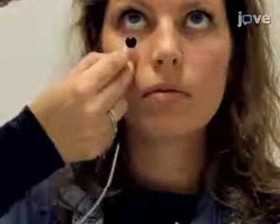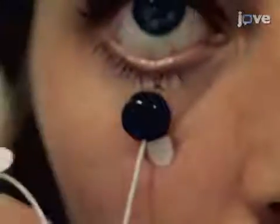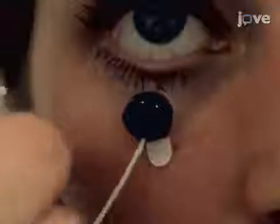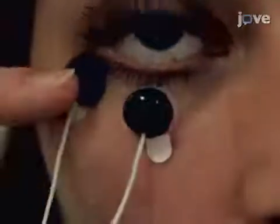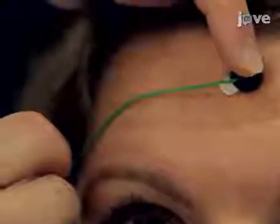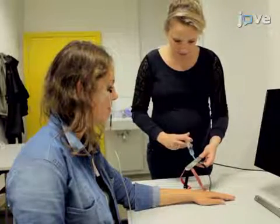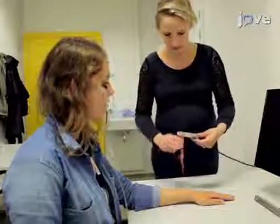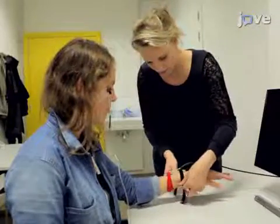Attach one of the electrodes below the lower eyelid of the eye in line with the pupil in a forward gaze. Attach the second one about 1.5 cm lateral to the first, following the curvature of the lower eyelid. Next, attach a ground reference on the forehead. Apply a drop of conductive gel onto the shock electrodes and attach them onto the left upper wrist using a nylon velcro strap. Make sure the strap is not too tight.